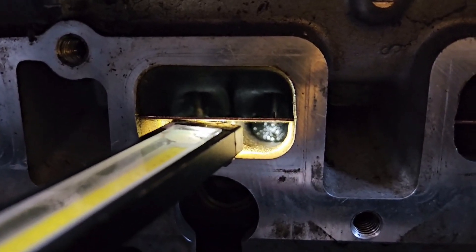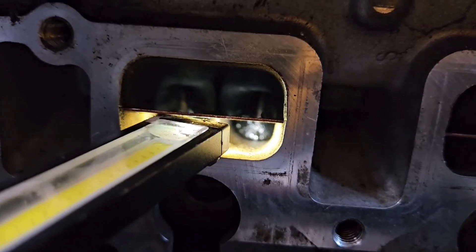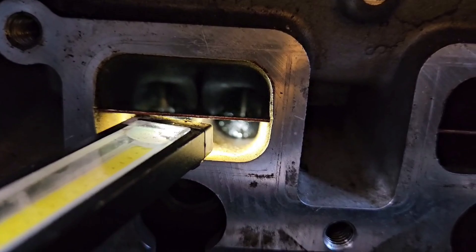Fuel injectors are being cleaned at the moment. I had a misfire on cylinder 3. You can see they are quite dirty — there is some carbon built up on top.